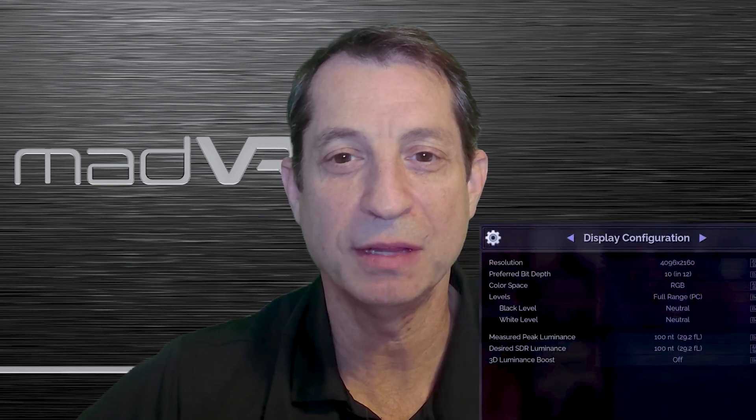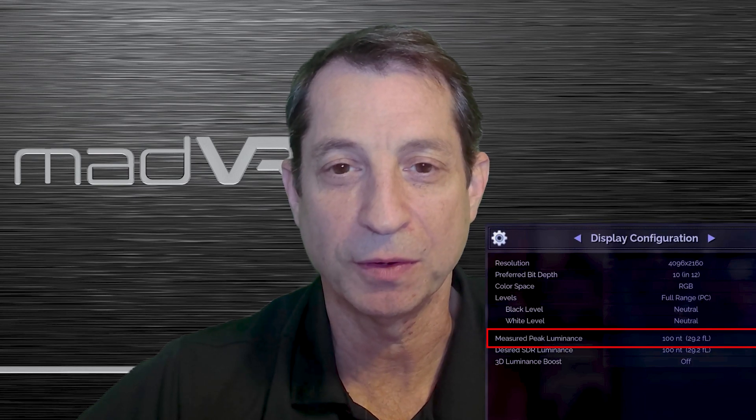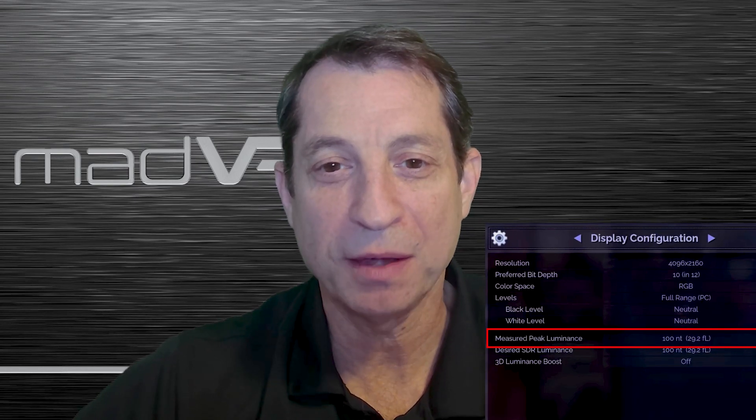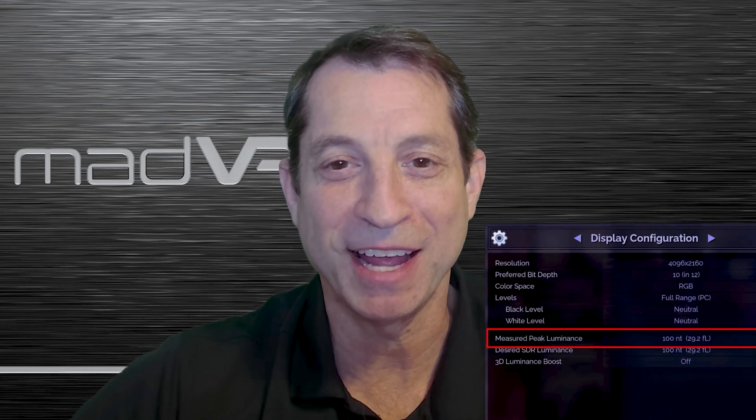You're now well prepared to measure the peak luminance of your display. Just remember to do so only after the display is fully set up and calibrated, if you're doing so. This value should be entered in the measured peak luminance setting in the display configuration menu, as you see here. Now that you know how to measure the peak luminance of your display, it's time to move on to our next lesson.